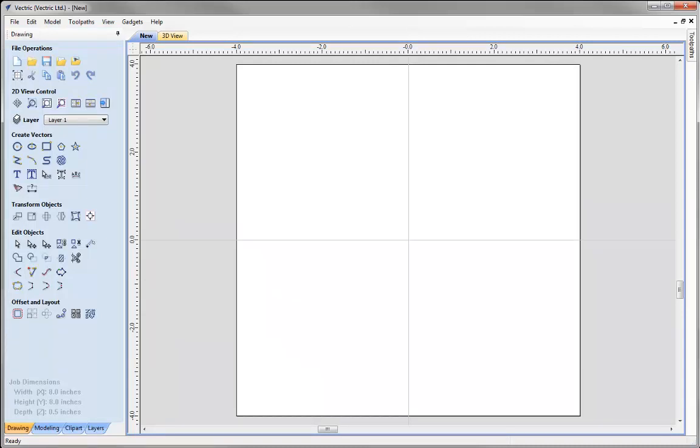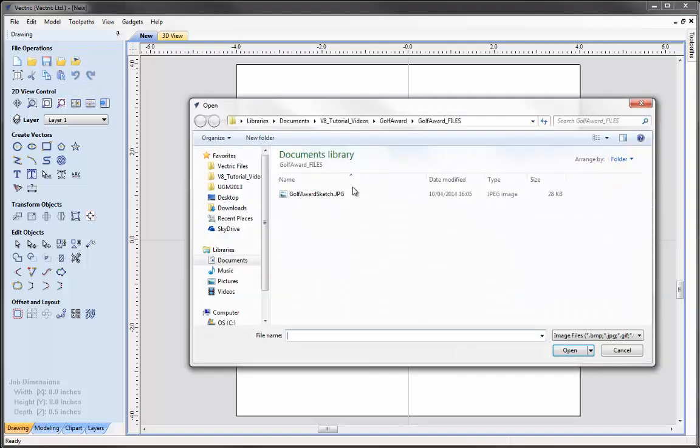When we start to assemble clipart to make a new model, you can do this on the spot by just bringing clipart into the session, or you may have some visual reference material in the form of a photograph or a sketch to help you lay out your components. In this case I've created a sketch I'd like to roughly follow. We're going to go into the drawing tab to import bitmap for tracing, and from the golf award project folder we'll bring in the golf award sketch JPEG.